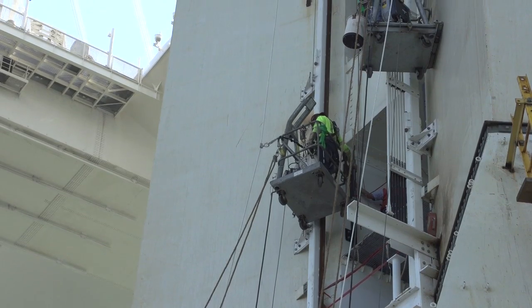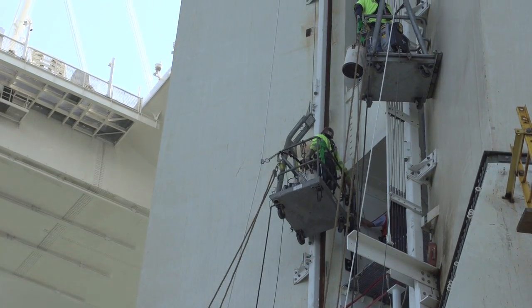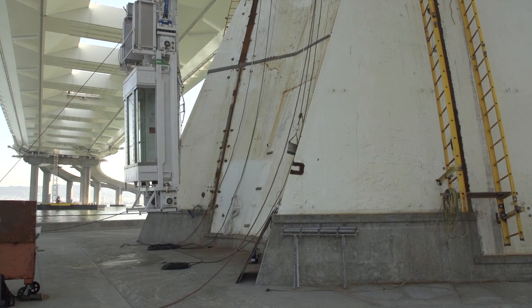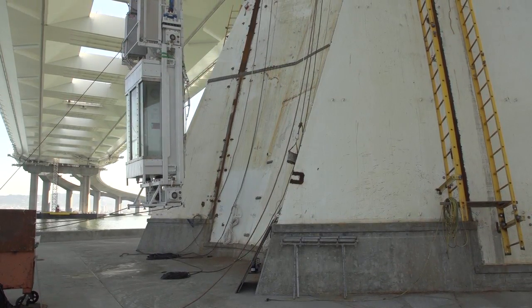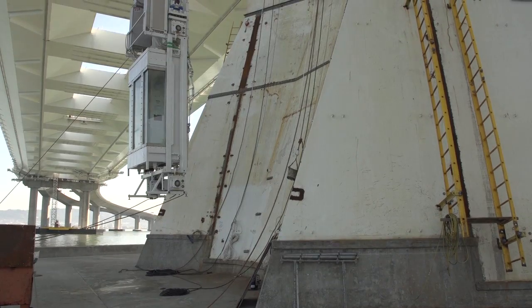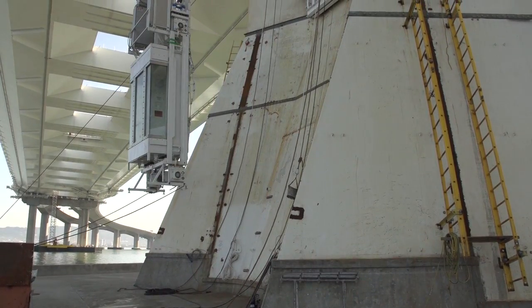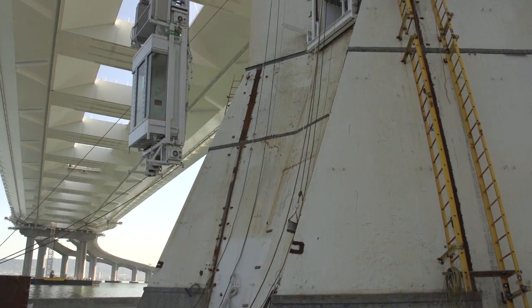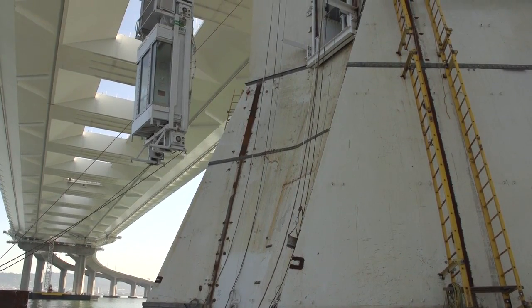It's going to ride on rails that are on the outside of the legs. It has some very unique features since it is outside and exposed to the elements. There are wind monitoring devices that are part of this that will sound an alarm if winds blow at higher than 40 miles an hour — we shouldn't be operating this with wind speeds that high.